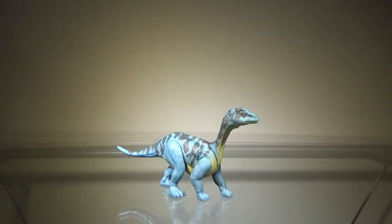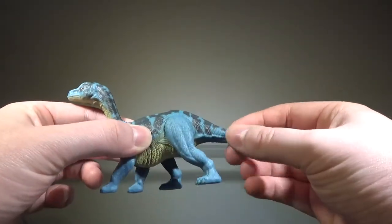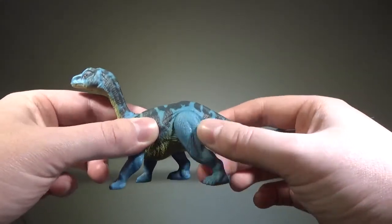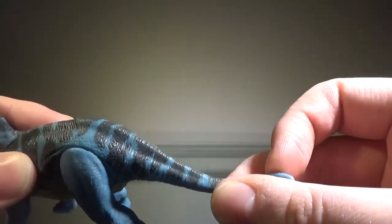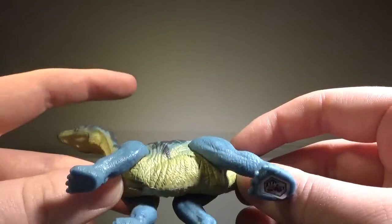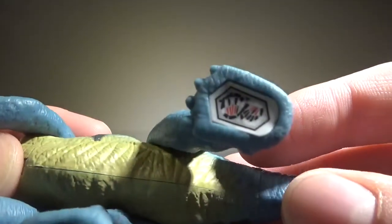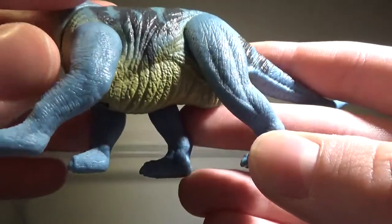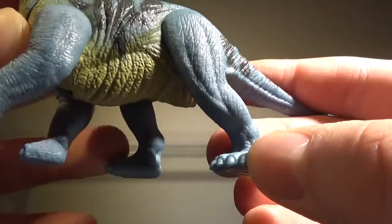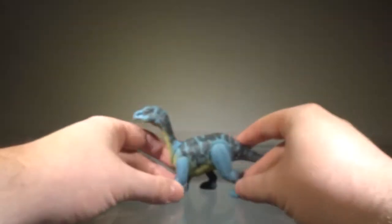Now for the Mussaurus itself. Taking a quick look at the paint — the painting on this figure is good for the most part. Most of the figure is this bluish color, which on the packaging is more of a darker shade of blue, almost grayish, but it's a bright blue here. We have some very dark gray, almost black patterns going on the back, which looks nice. The underside is painted a yellowish color, which also looks nice. We have the Jurassic World logo and scan code. The nails are not painted, which I feel like they should have been — they are small, so it's somewhat understandable. The eyes are painted orange with black pupils. That's pretty much it for the painting.